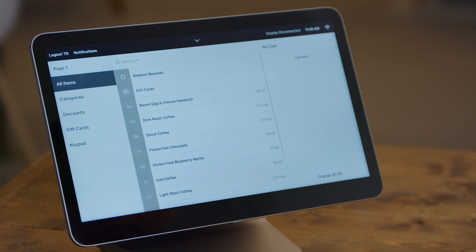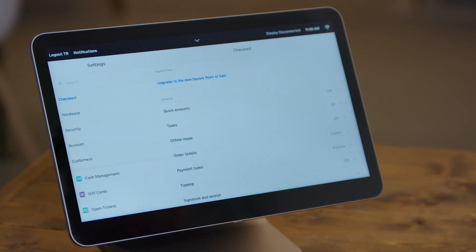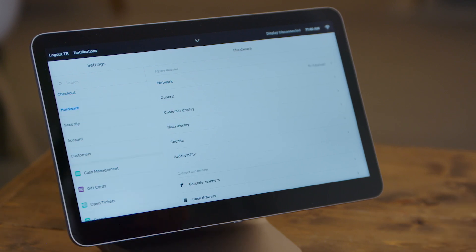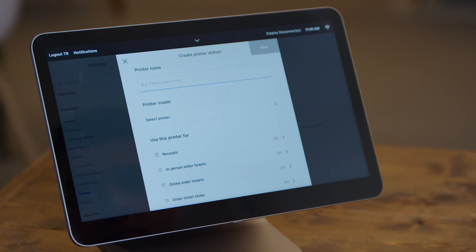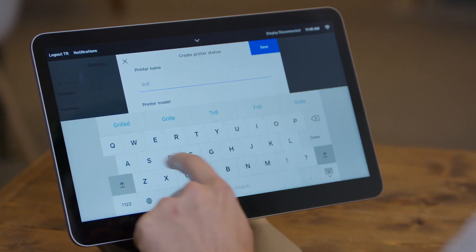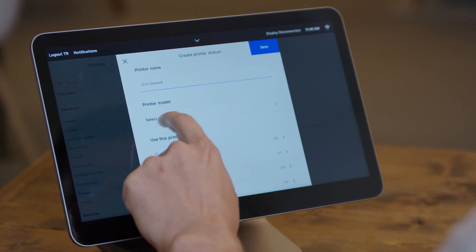In Square, we're going to set Fresh KDS up as a printer. To do that, we're going to go to Settings, Hardware, Printers, and we'll want to create a new printer station. You'll give this printer station a name — I recommend making it the same as the name you've given the Fresh KDS screen. Square will then discover any Fresh KDS devices on the network. If it doesn't appear at first, you might want to check out some of our network troubleshooting steps in the help article linked below.